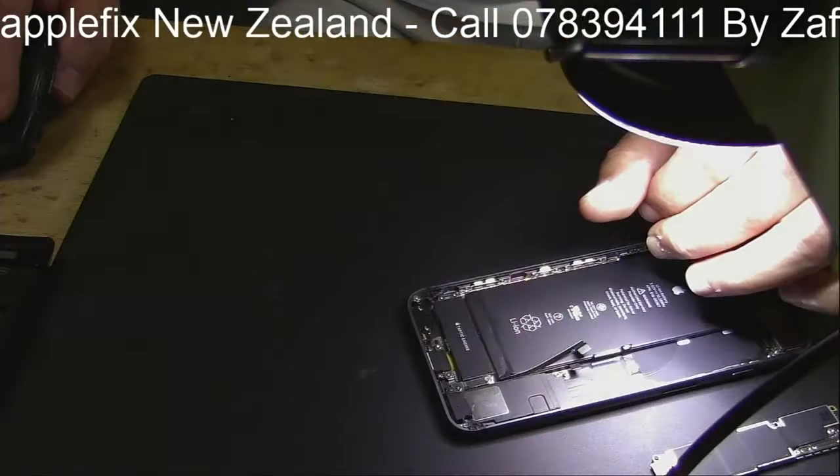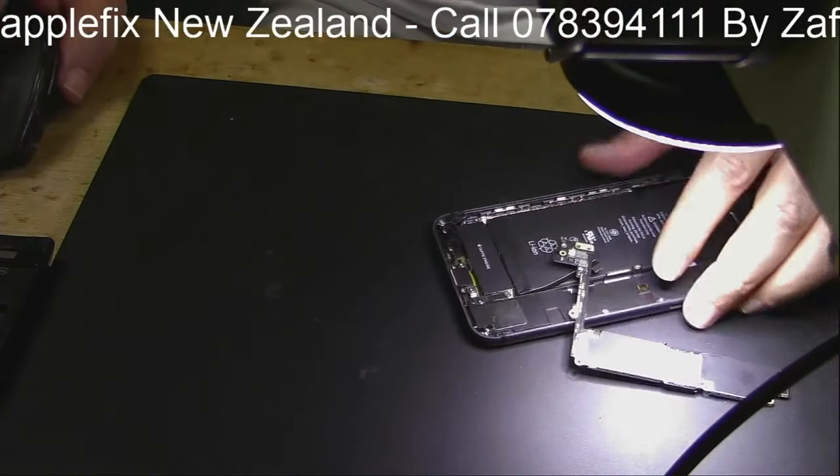Hello guys, so what we have today is an iPhone 8 Plus and it has got a short on the board. The most complex problem a technician can face repairing any laptop, MacBook, Samsung, or iPhone is that it's just not turning on. If you have seen my previous videos, I have shown you how to find out even before starting work by the DC power supply what kind of short it could possibly be.